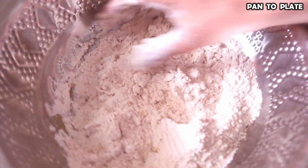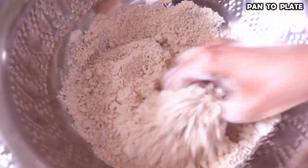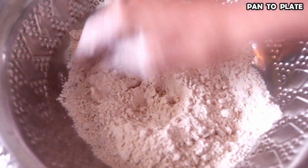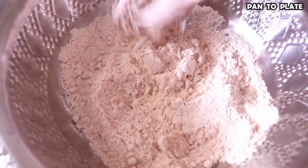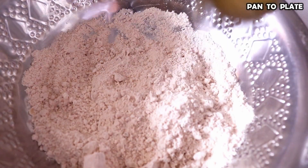It is very necessary to mix it well. It is very crunchy so I am going to mix it very well. Now we will add 2 tablespoons of wheat and beef.